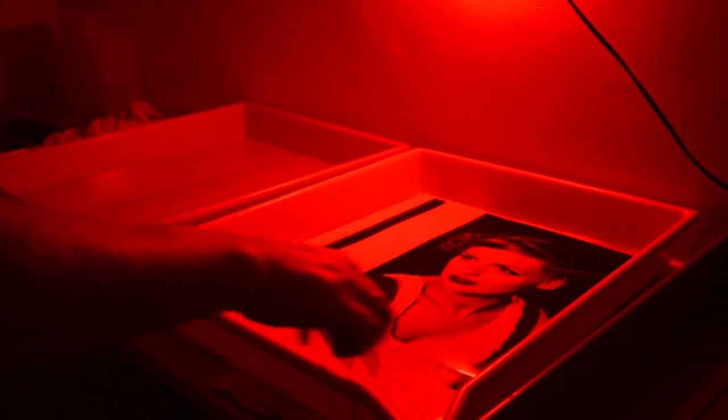What I'm doing is draining some of the developer off, putting it straight into stop bath. Once it's been in here for a minute or so — it doesn't need to be too long in the stop, it just stops the development process — I'm going to move it into fix. This will fix the image onto the fibre-based paper. I'm using Ilford Rapid Fix.